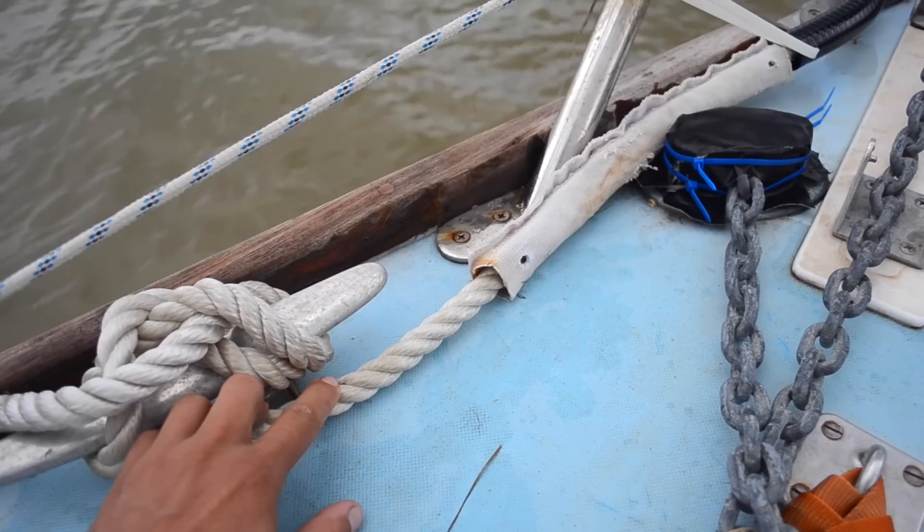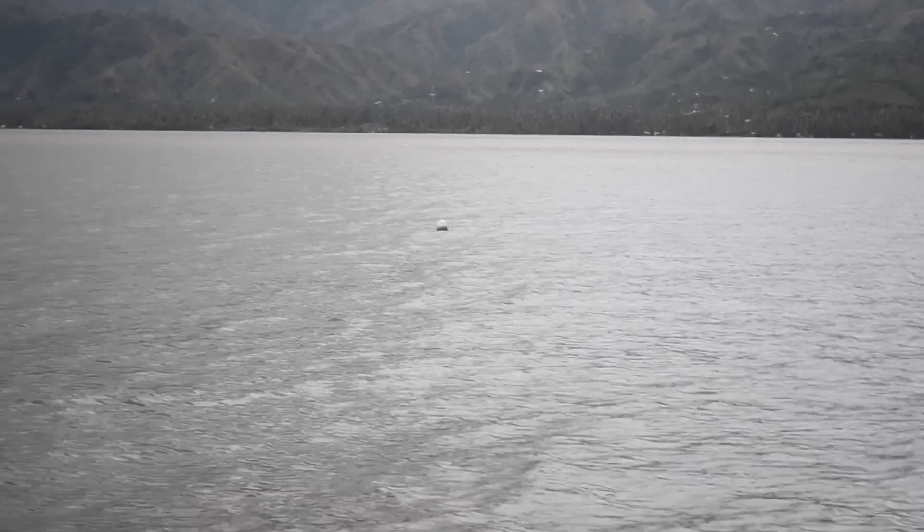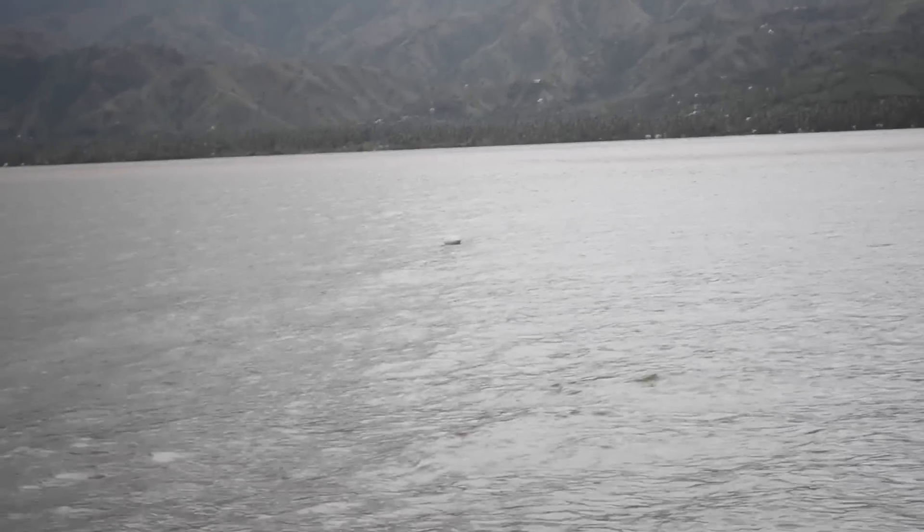There's no chafe at all where it was rubbing on its own rope. That buoy is marking the Mantis anchor location, and it's also attached to the retrieval line. So when I bring the boat up to it later today, hopefully I'll be able to hook something on and winch it out.